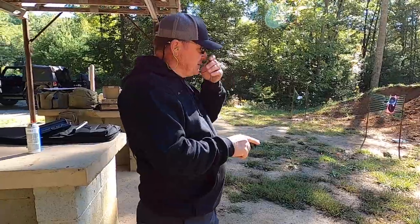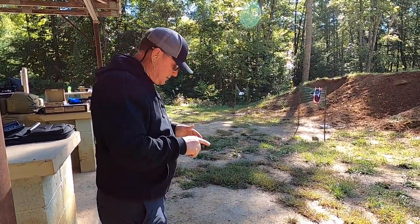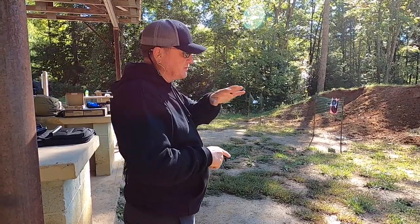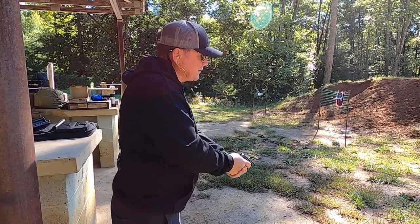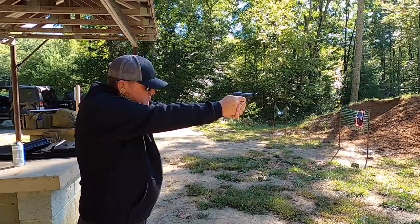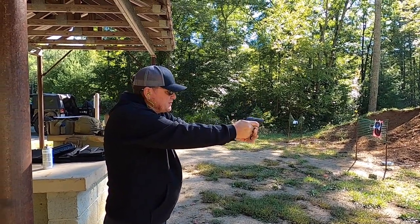So let's go ahead and put some downrange. This is a double action, single action — double action. So we're just going to start from there. This is the first shots with this gun, so y'all should consider yourself lucky to see the very first shot. We didn't try it off camera. We're just going to shoot it. Might want to knock my safety off.